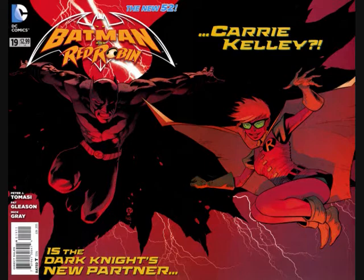This was also the gatefold issue 19 of DC's WTF gimmick they were doing across their titles. The pull-out — spoiler alert if you haven't seen it — is Carrie Kelly being introduced into the New 52. The cover asks: is the Dark Knight's new partner Carrie Kelly?